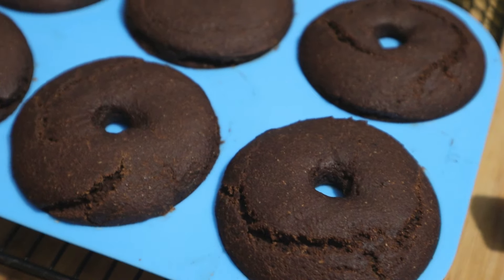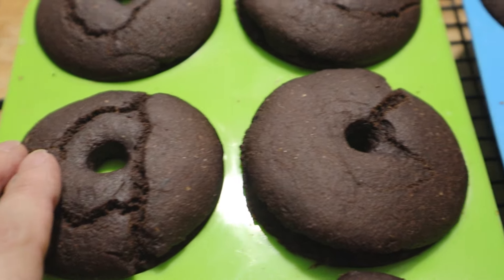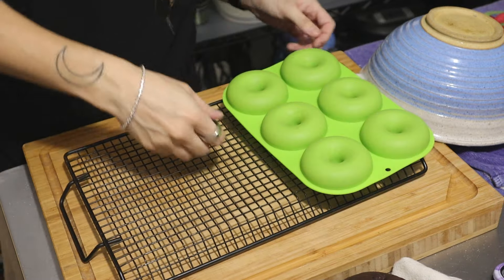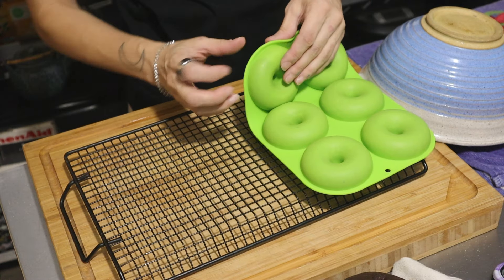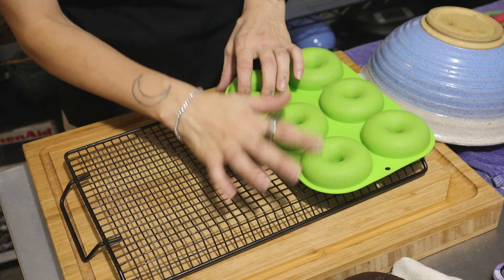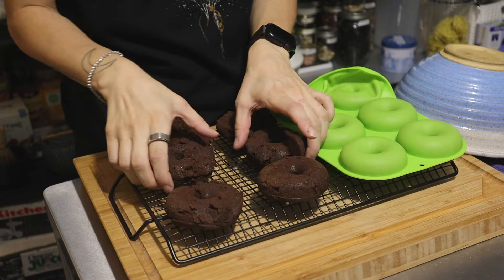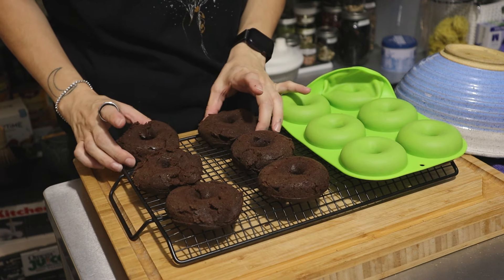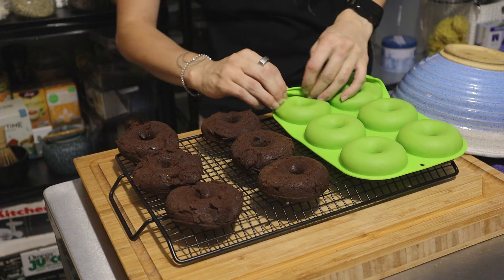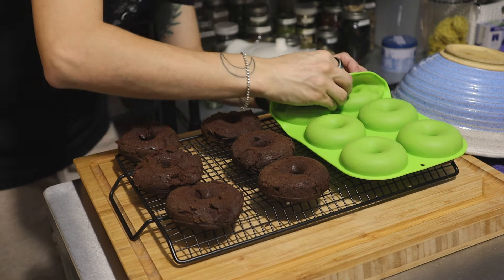I'm so proud of these — look! A little bit squishy. After five minutes I'm going to pop them out. There's some sticking — they might have to go back in. My conclusion is I under-baked them — they could have used about five more minutes. I was scared of them being dry so I took them out early. I used a cake tester and it came out clean, so I thought it was good, but I think they needed a little longer.